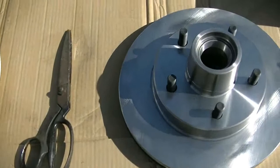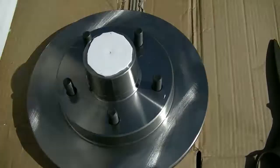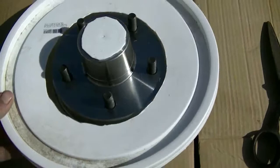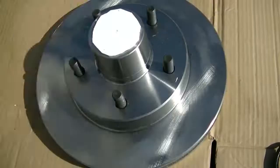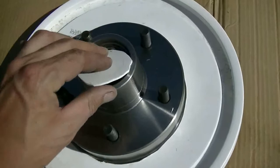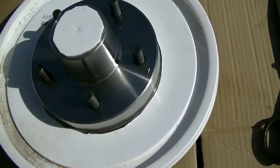I used the brake cleaner to degrease them, wiped them off, and I made a mask that masks off the rotor because I don't want to paint the part where the brake clamps — I just want to paint the hub. I have a little one that covers the bearing race also, so I think I'm ready to paint now that they're degreased.